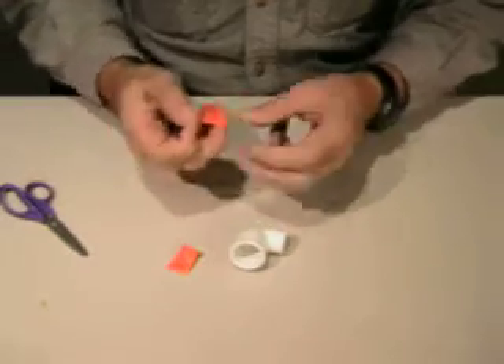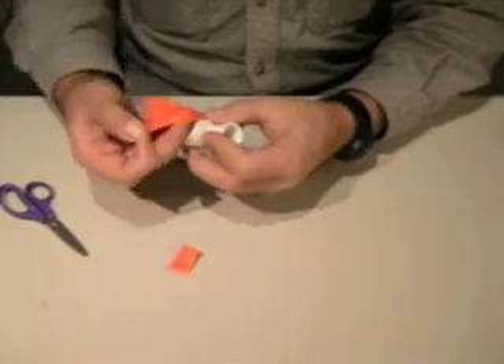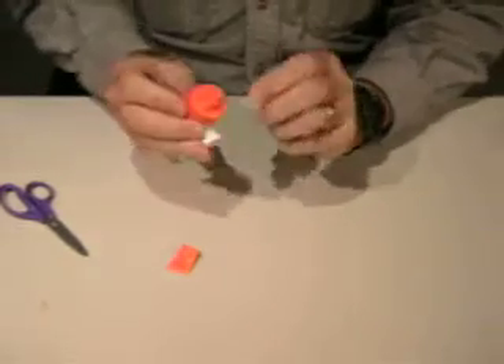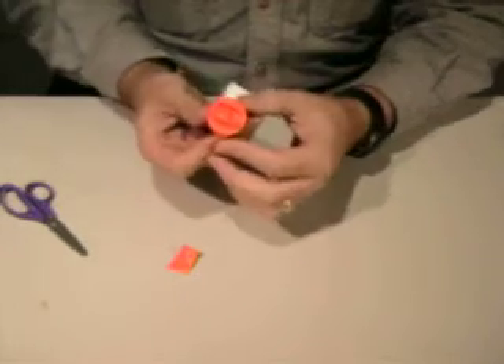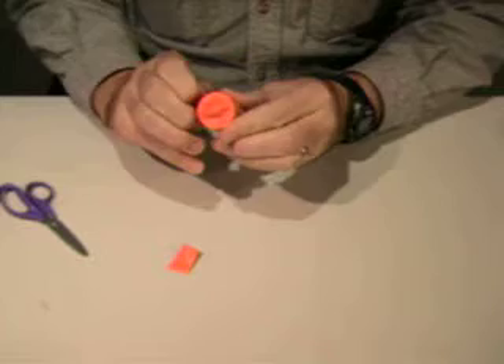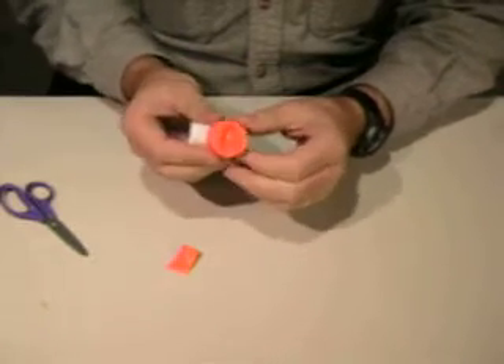So now we're going to stretch the balloon over the wide end — the end that we did not shape. You want to center the balloon so that the end of the balloon is right there in the middle, and you want to stretch it so that it will still have a little bit of motion in it. You don't want to pull it completely tight.